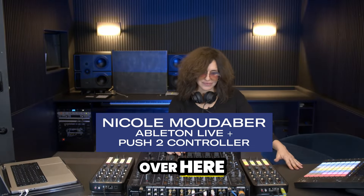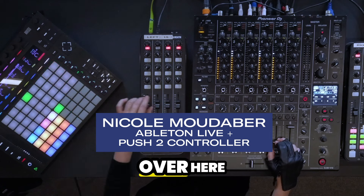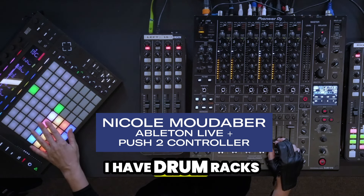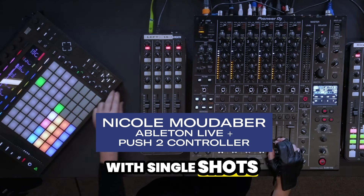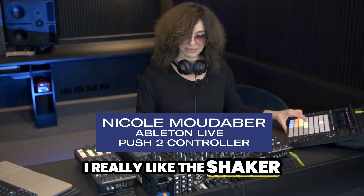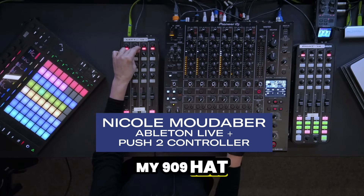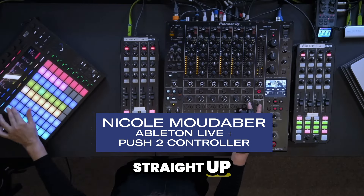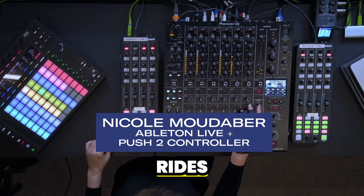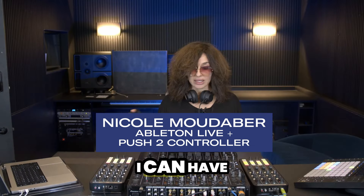Over here I have a collection of sample loops, and over here I have drum racks with single shots. I use this page mainly. I really like the shaker, my 909 hat, straight up rides, and clap.